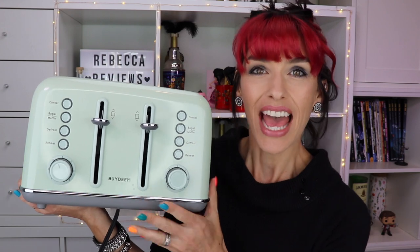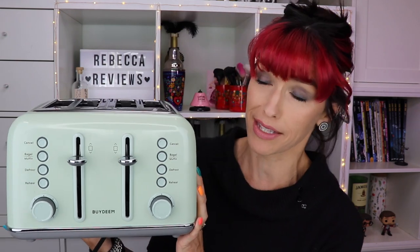It kind of looks like an old-school radio — that's what it makes me think of. The color on this — they only have this color and a regular silver stainless steel look, but I love this green. It's actually called 'Cozy Greenish' — like a seafoam minty pistachio. Cozy Greenish is the name of it.